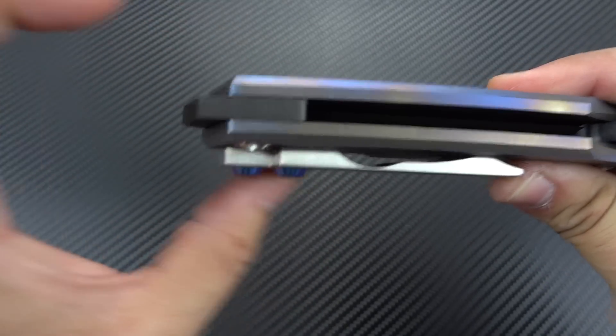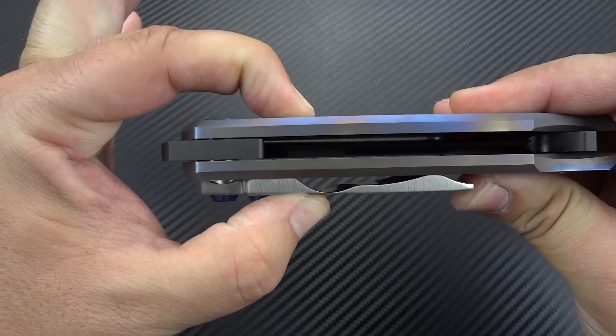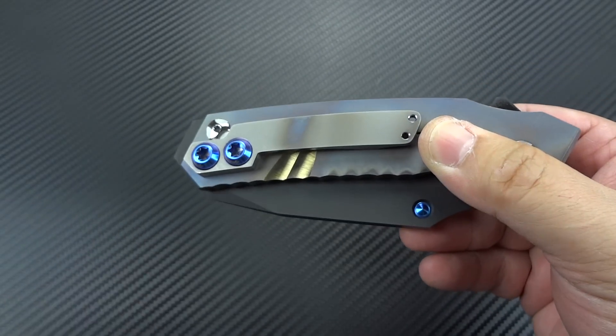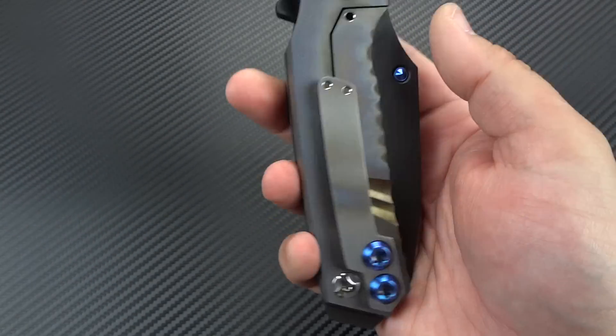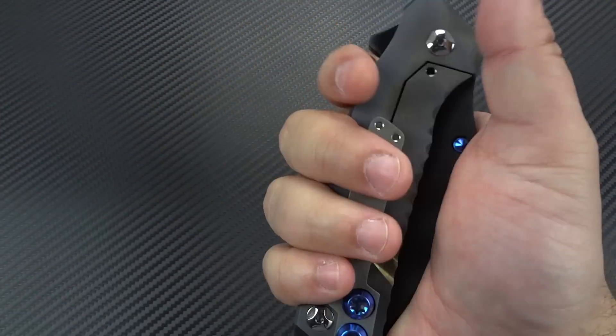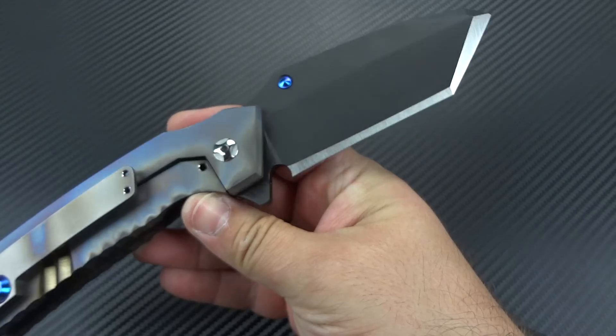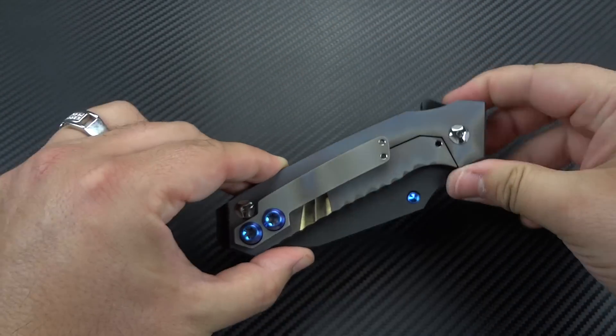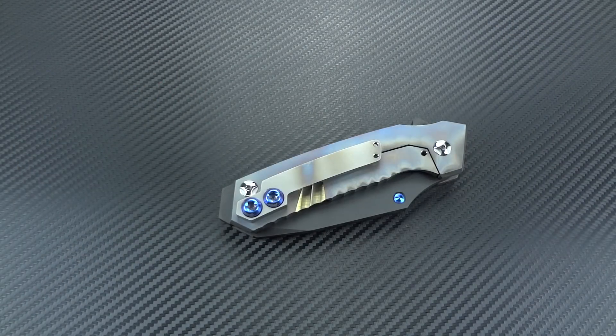When you take it from the clip — minus the hardware, just the clip to the presentation side titanium — it is three quarters of an inch thick. That's the same thickness as the Hoback Quayback that you see on my channel, except this is bigger in every other dimension. It's just a massive, big knife. And what he's done here is create something that has a familiar feel to it. When people see the pictures I put up before I said a lot about it, they thought it was a new model of a Greg Medford knife, because that's really who's dominating this market segment.